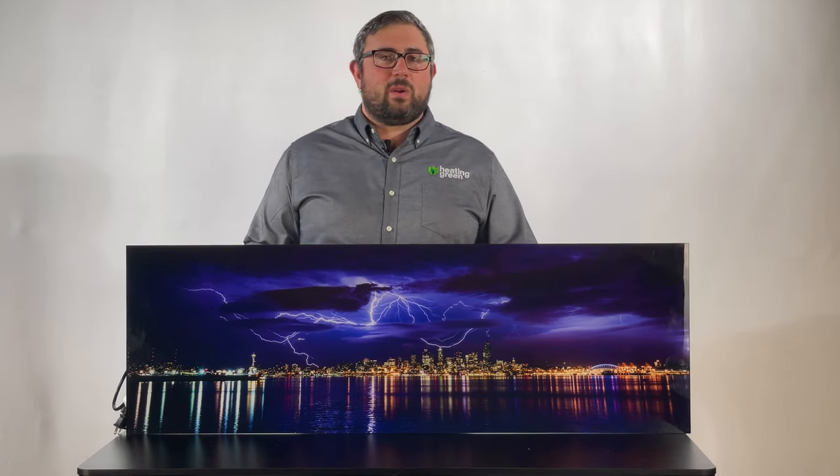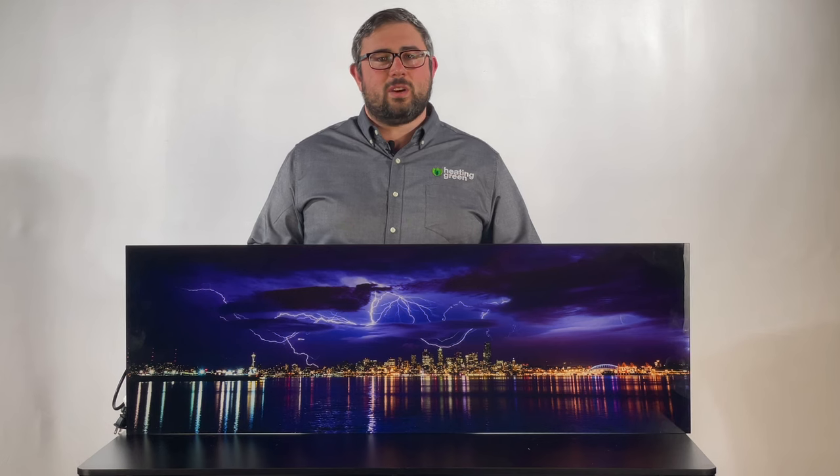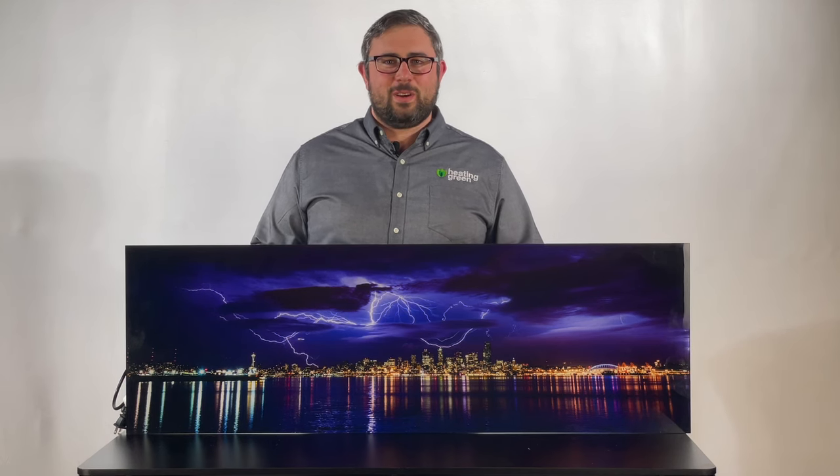It usually takes about a week for delivery on most sizes. Appreciate you watching, and you'll only find this on heatinggreen.com.